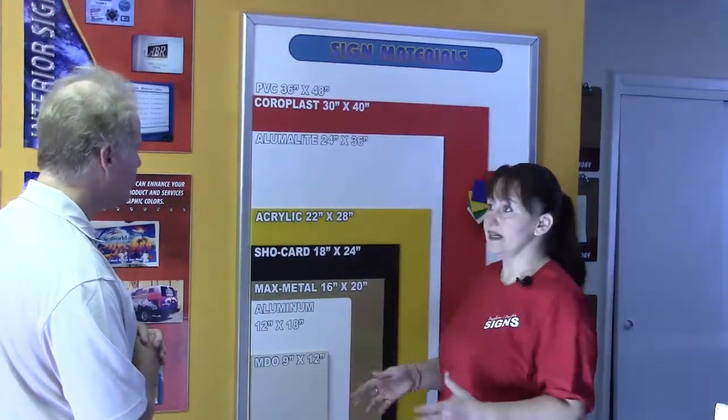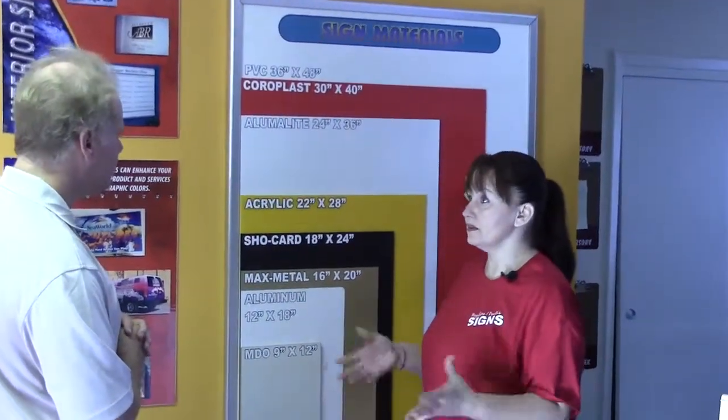We can construct anything out of any material that we have available. From vinyl letter banners, where that's cut vinyl, to full color. We're incorporating both, where we do digital and vinyl to get the best look possible.